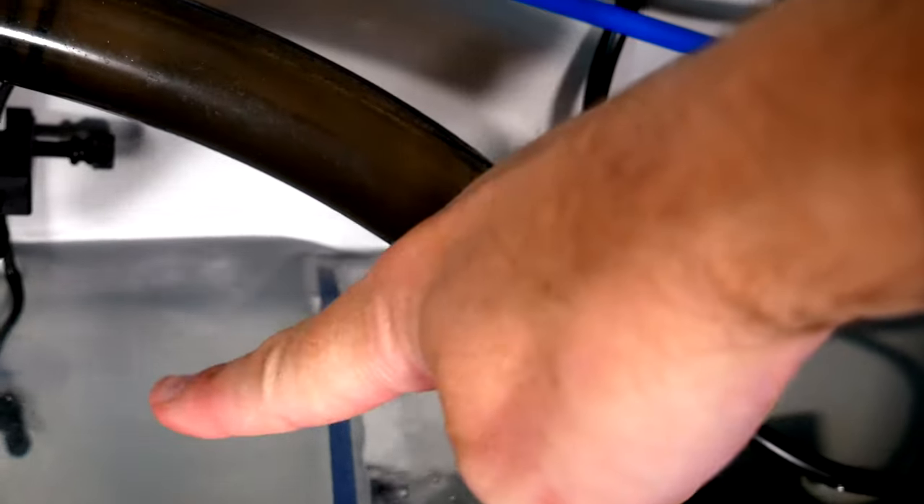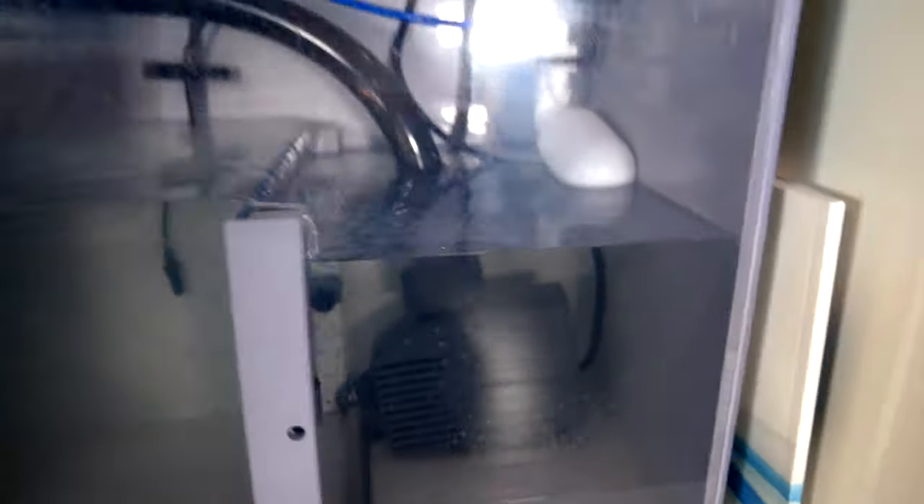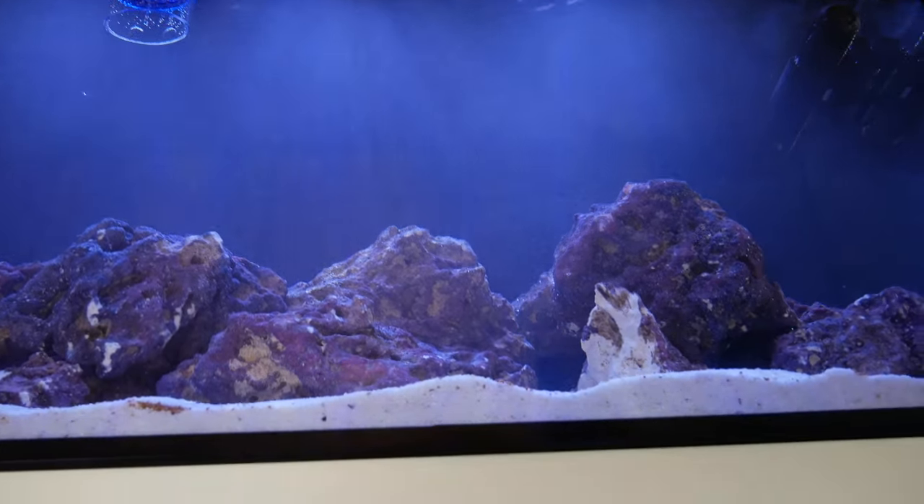Down here you can see the baffle. You have to put the baffle in the right way — I put it in the wrong way the first time. You need to have the wall side facing the skimmer, or the water pressure just topples it over. Another issue: I put the pump facing the bubbles coming down over the wall, so I'm getting tons of bubbles. I'm going to have to cut a new piece of flexible tubing and turn the input from the return pump to the other side so it gets fewer bubbles.